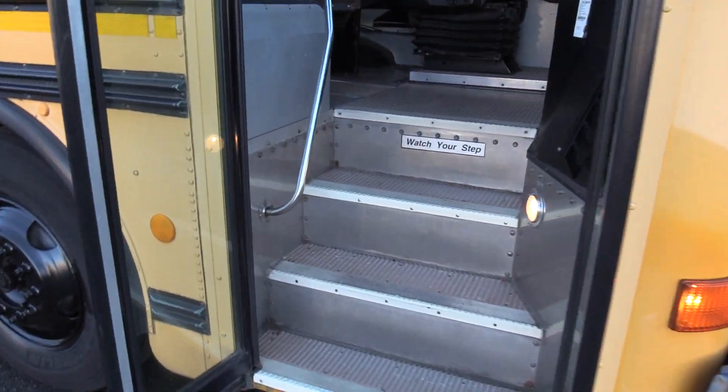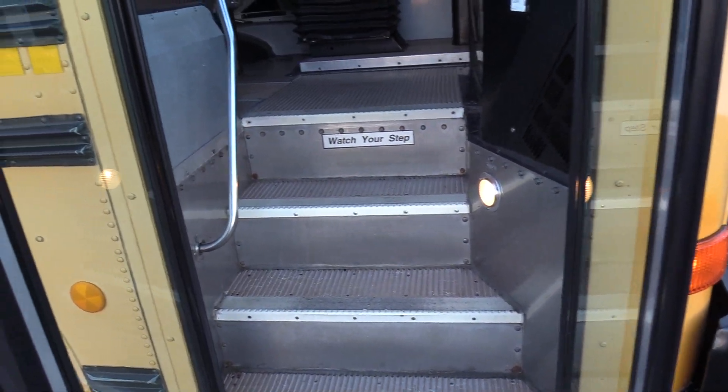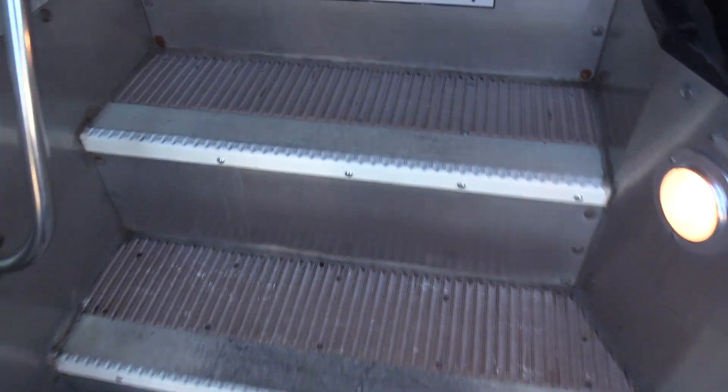Coming on inside we have an air operated bi-fold passenger entry door, brown ribbed aisleway stepway, white step nosing, and a grab rail coming on in.